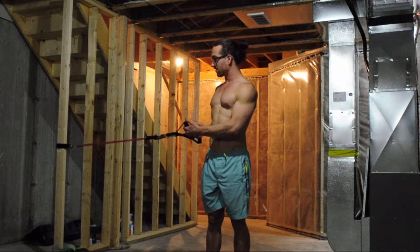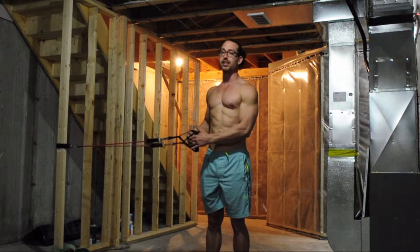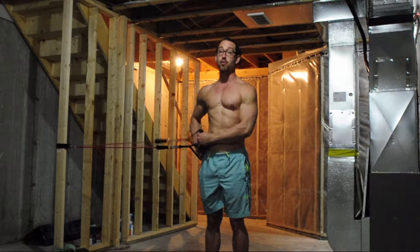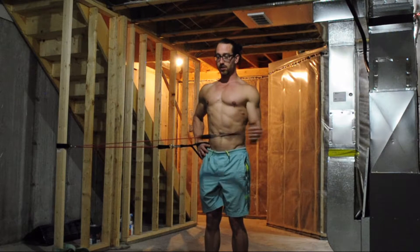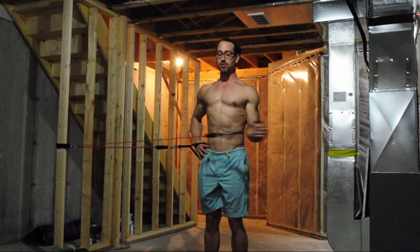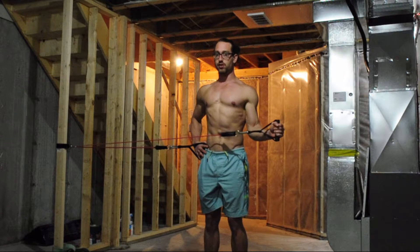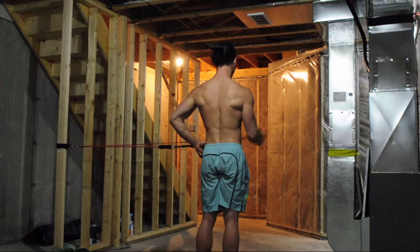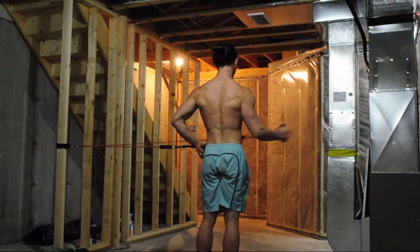Using some sort of resistance that actually makes your shoulder work a little bit, but not too much. Our job is for mobilizing, not for strengthening. Doing 10 reps external rotation, then switching to the other side. Do 10 reps external rotation on the second side.